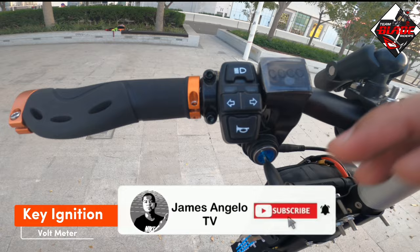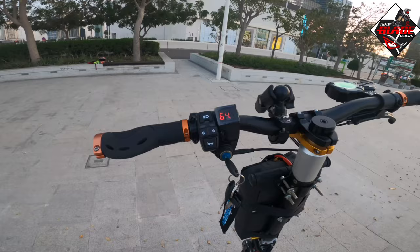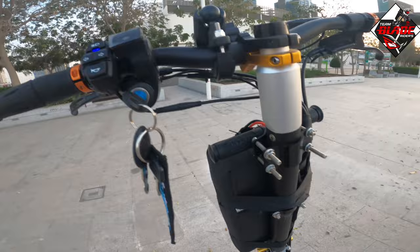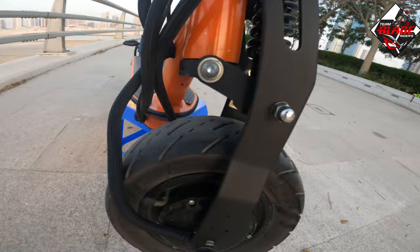This is the key ignition and this is the lights button. All lights are working, and this is the horn. The headlight button controls the headlight, and the side light button controls the side lights. I added side lights here for additional visibility at night.